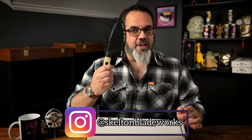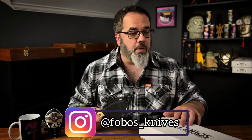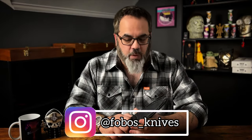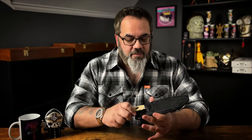Hey guys, Jim here. Welcome in once again. Today we're going to be taking a look in detail at the Alaris by Phobos Knives. I brought this knife out before as part of the general introduction to Phobos Knives, where I brought out three different variations and talked about them briefly.